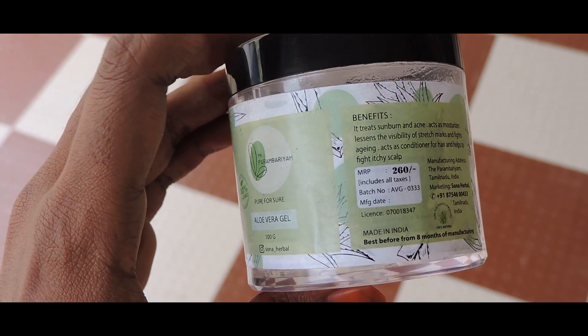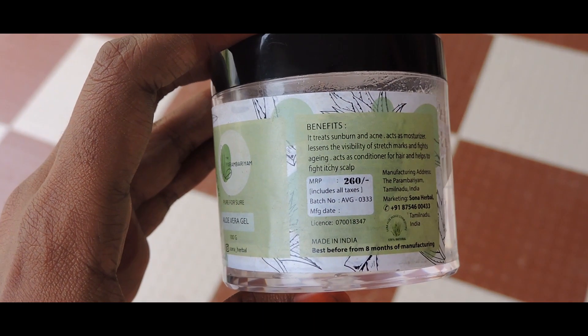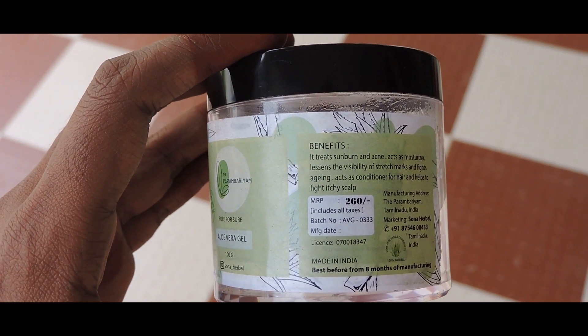Benefits: we use it for acne, as a moisturizer, hair conditioner, and it helps to fight itchy scalp. That's why we have to use it on our skin.